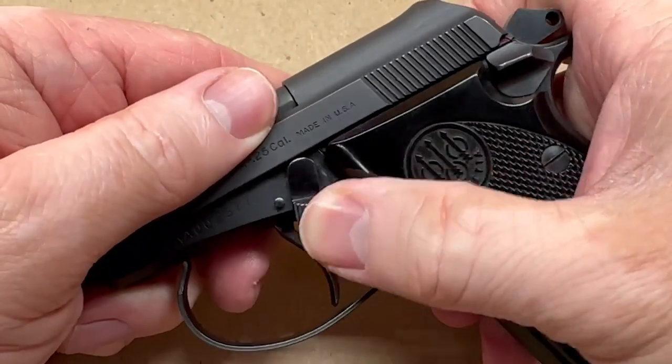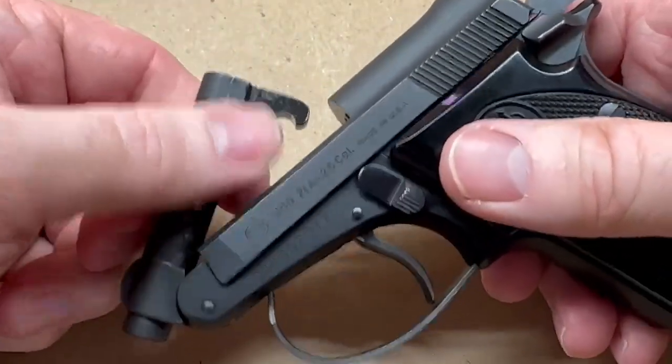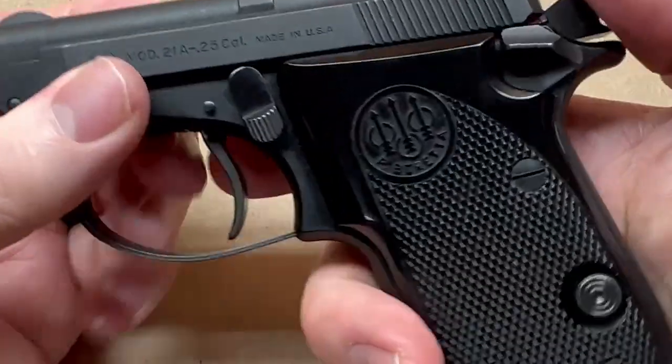These are pretty easy to take down. Basically you just flip the barrel all the way forward, it disengages the slide, the slide pops off, and then you have a quick field strip.